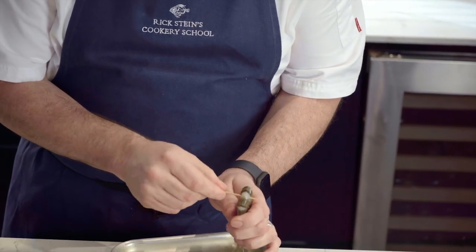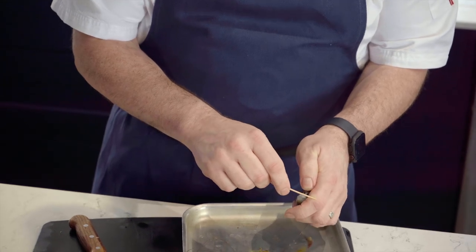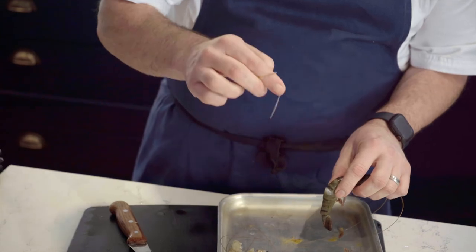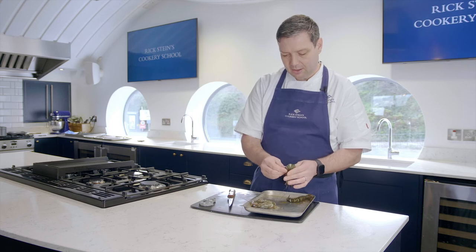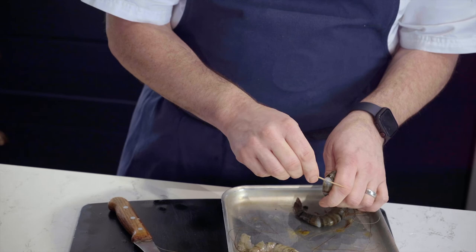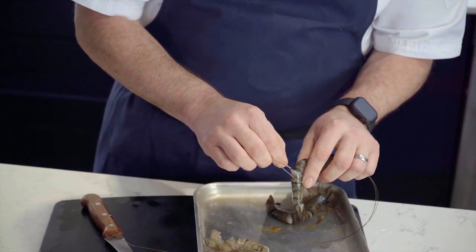Put the toothpick down a couple of millimetres underneath the flesh there, and then just lever it out like so, and you can pull out that intestinal tract. So it's a great little technique if you're going to keep them whole. I'll show you that again — push the head to the tail like so, cocktail stick underneath a couple of millimetres down, and just lever it out, and then out comes the intestinal tract.